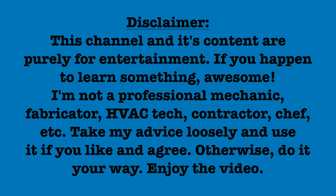This channel and its content are purely for entertainment. If you happen to learn something, awesome. I'm not a professional mechanic, fabricator, HVAC tech, contractor, chef, etc. Take my advice loosely and use it if you like and agree. Otherwise, do it your way. Enjoy the video.